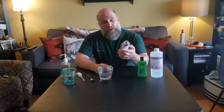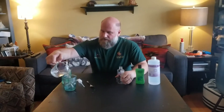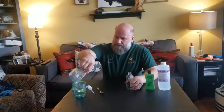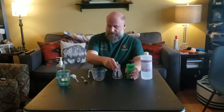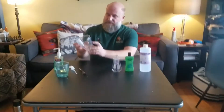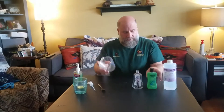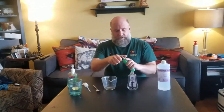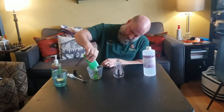We had a little break to dry out the container because we wanted to make sure we got the moisture out. Now that both containers are dried out, we're going to make our hand sanitizer. Since the container holds one cup, we want one-third of that cup to contain the aloe vera gel.